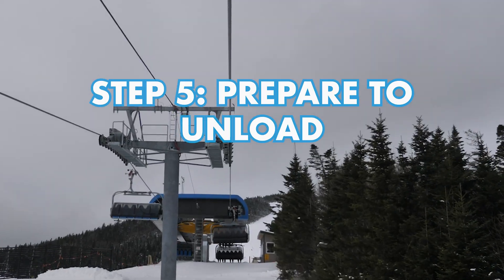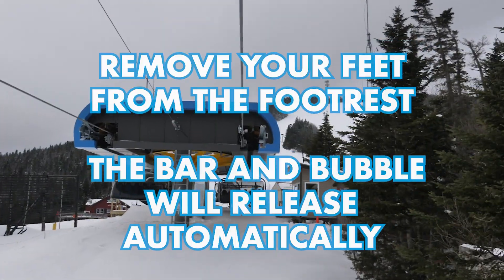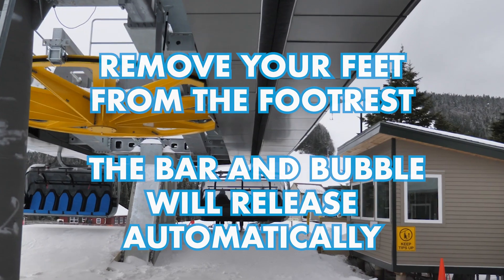Step 5: Prepare to unload. Remove your feet from the footrest. The bar and bubble will release automatically.